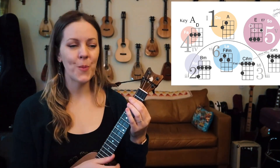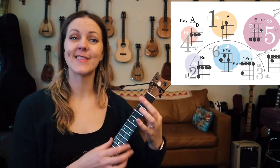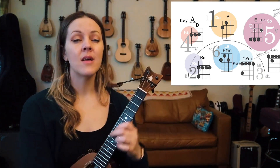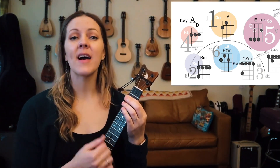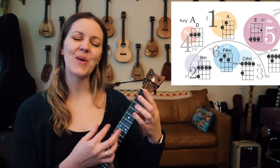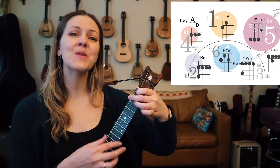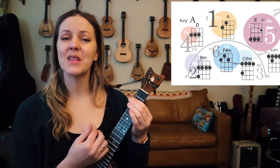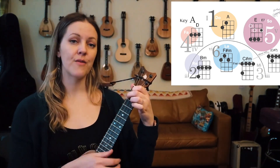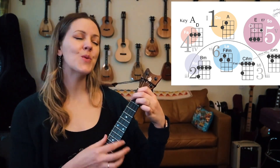Let me hear that solo. Last verse. We like our fun and we never fight. Can't dance and stay uptight — it's a supernatural delight. Everybody's dancing in the moonlight. Dancing in the moonlight. Everybody's feeling warm and bright. It's such a fine natural sight. Everybody's dancing in the moonlight.